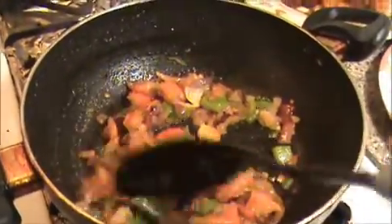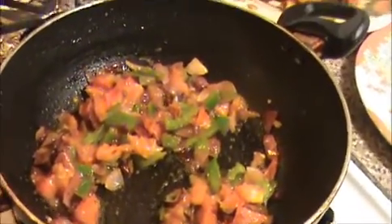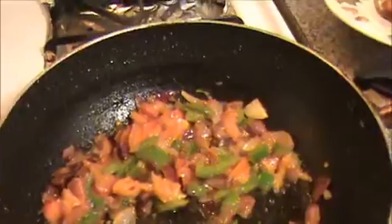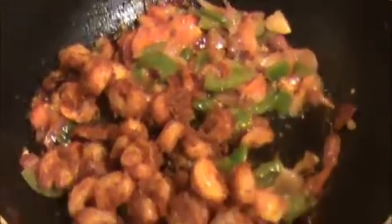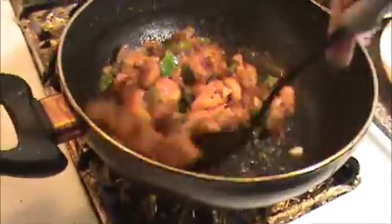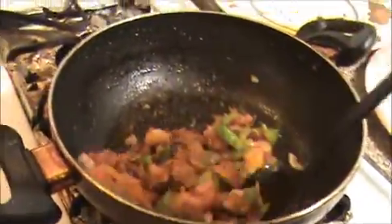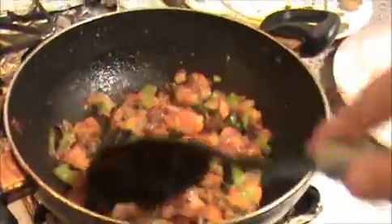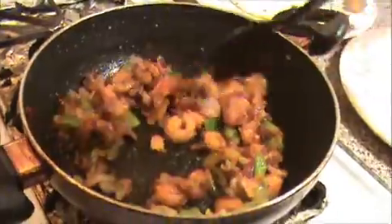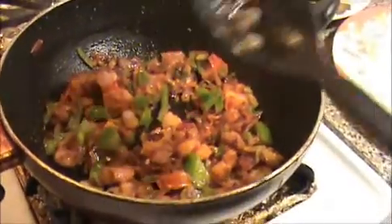Our onion, tomato, and green pepper are cooked well. Now I'm going to add our fried shrimp and mix it very well. We never add salt to this mixture because we already added enough salt to the fried shrimp, but if you want you can add more salt. That is enough — now I'm going to turn off the flame.